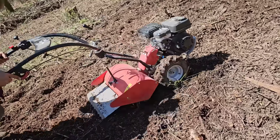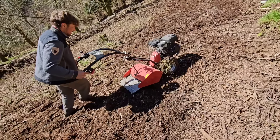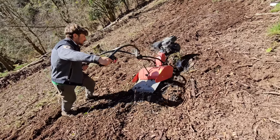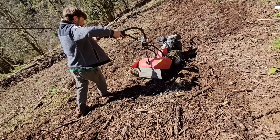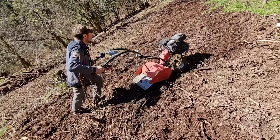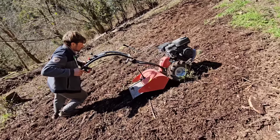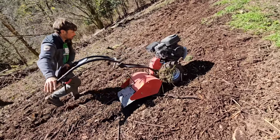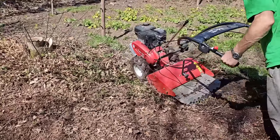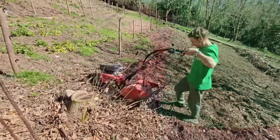El proceso de transformación de un monte en huerto básicamente es: talar los árboles, y los tocones, si son muchos, quitarlos con excavadora o haciendo hogueras — dejé un vídeo en la descripción sobre ese proceso, que con hoguera se hace bastante bien. Lo mejor sería esquivarlos e ir quitándoles los brotes para que se vayan muriendo y secando con los años.